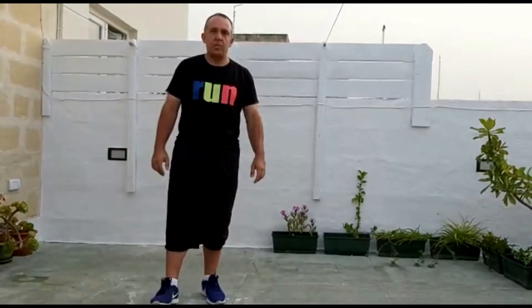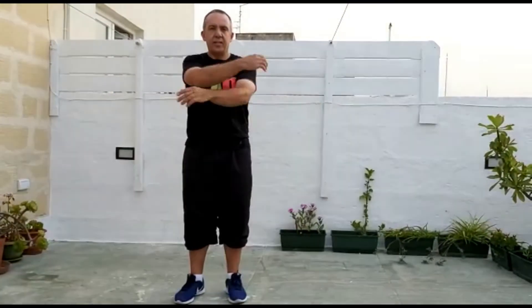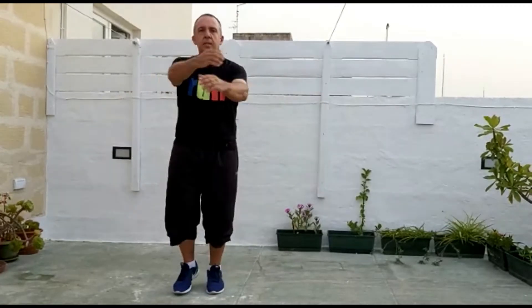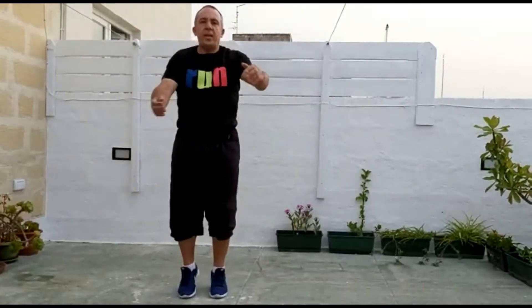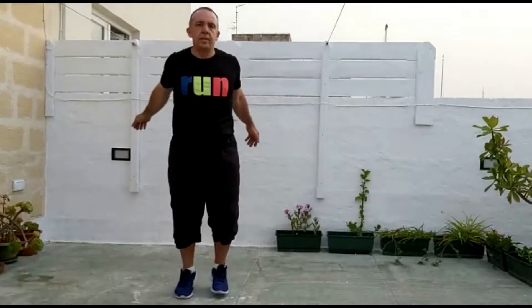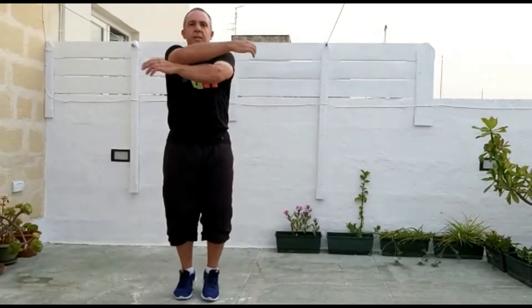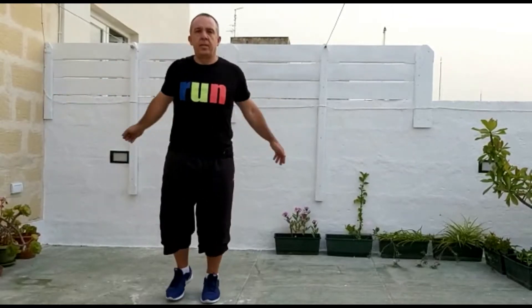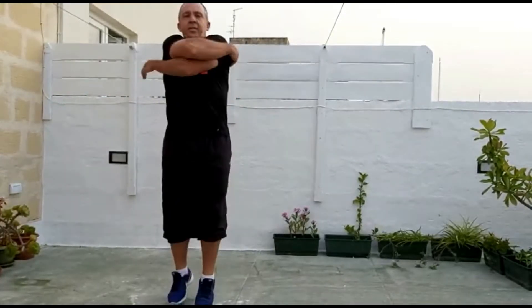Now we are going to jog on the spot and we are going to do 10 hugs. Hugs are done like this, alright? So jogging on the spot: 1, 2, 3, 4, 5, 6, 7, 8, 9, 10.